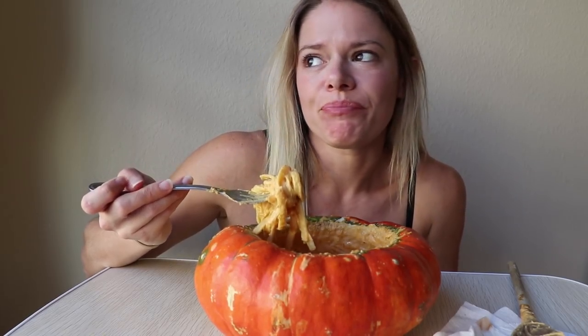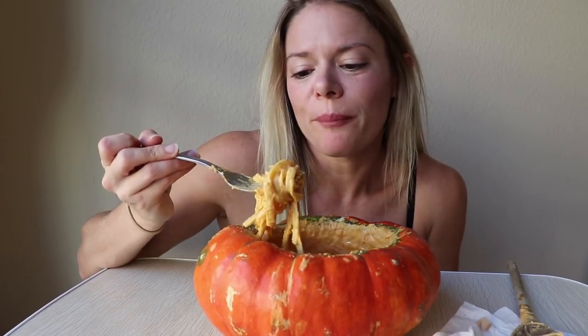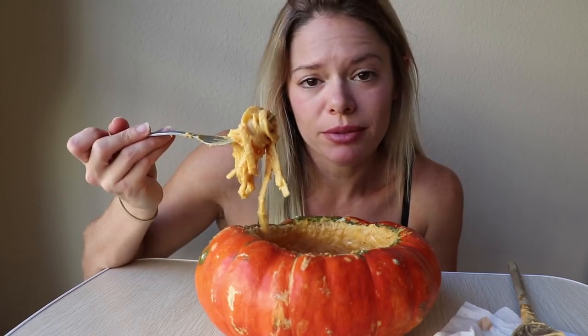Can you imagine like parmesan, fontina, gruyere with little mini shells and the pumpkin? That would be amazing.